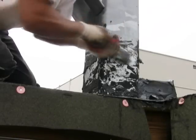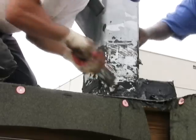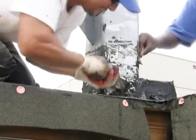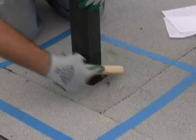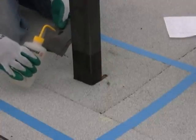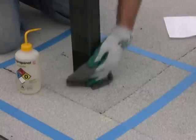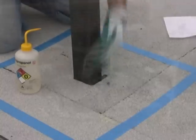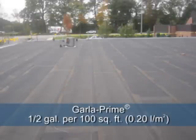Proper surface preparation is the key to successful applications. All dirt, debris, oils, and loose minerals must be removed by the most effective method possible. On metal surfaces, rust must be removed by the most rigorous method suitable for the particular project to ensure clean metal. Metal surfaces also require wiping with isopropyl alcohol to ensure proper preparation and superior adhesion. Only aged granulated and aged smooth BUR surfaces require a primer; these surfaces should be primed with GarlaPrime at a rate of 1.5 gallons per 100 square feet.